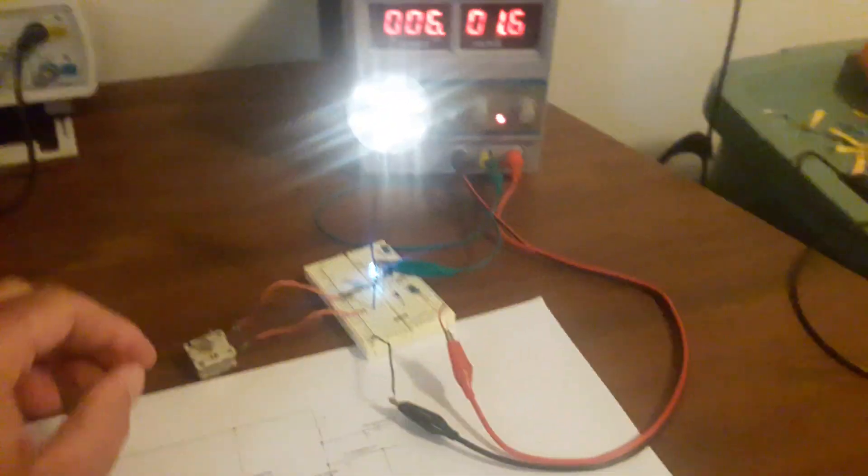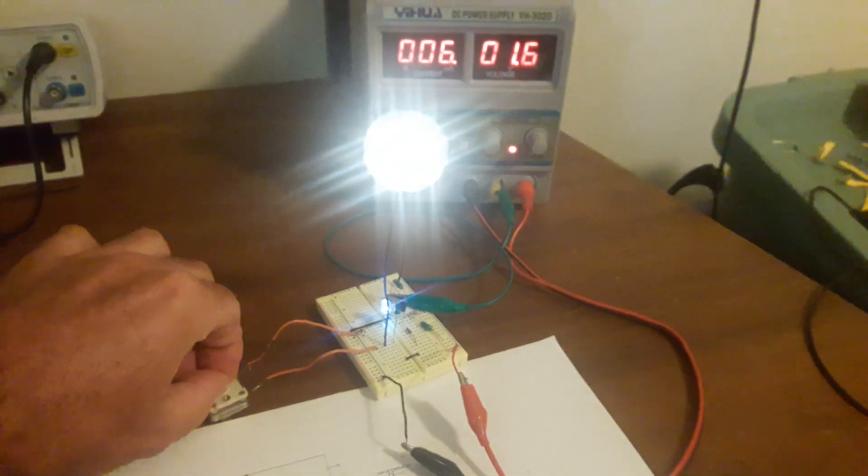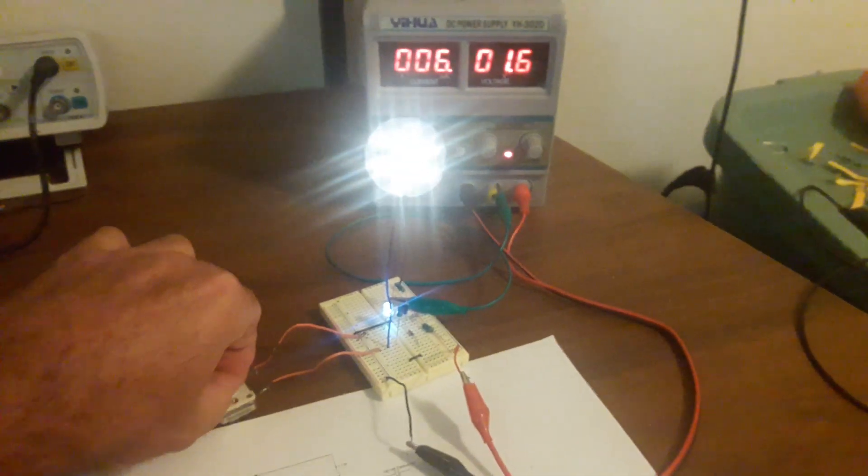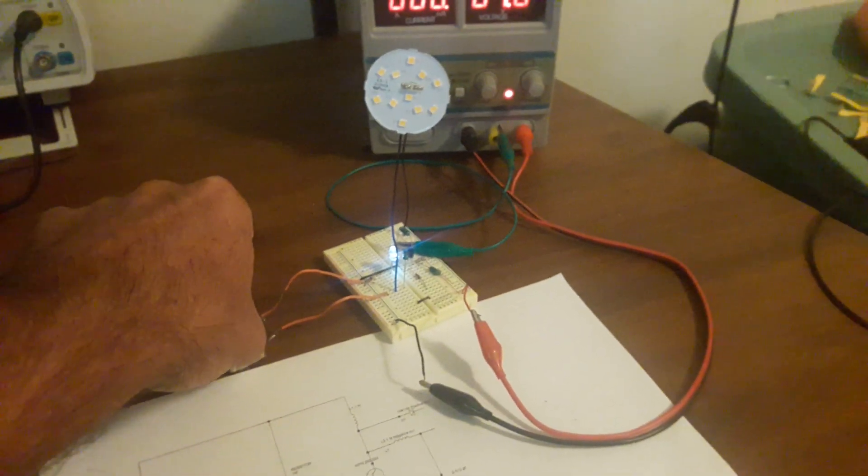You can use the capacitor to tune it in and out. You can see the LED indicator light stays on.